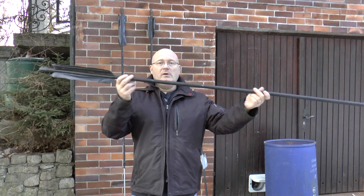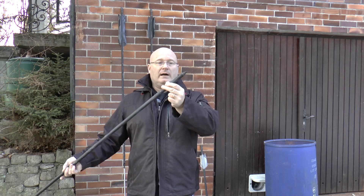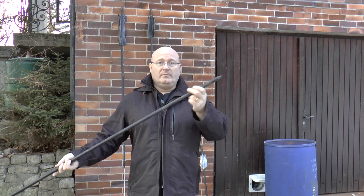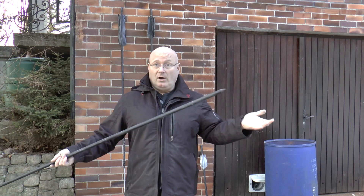This is the first full-length arrow, but it has no steel tip. It just has a fire-hardened wooden tip. It's going to be interesting to see how it flies and to see the penetration into the car door. There may be no penetration at all.